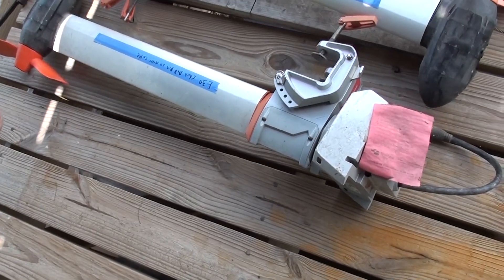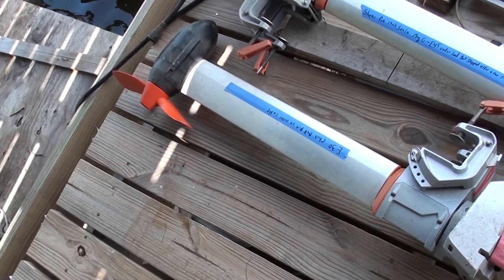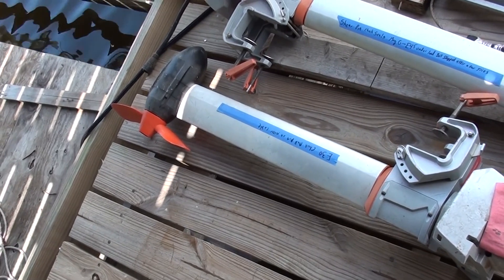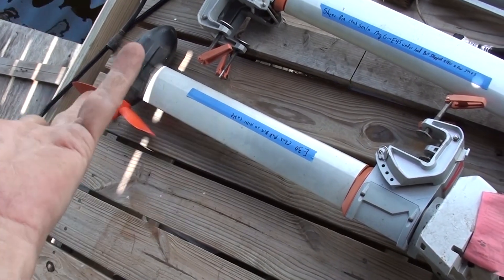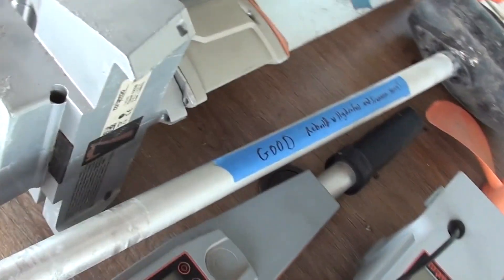I'll take it apart and try connecting directly to the board at the motor to see if I can get the motor running. If I open it up and it's full of corrosion, that's that — but otherwise I'll try connecting a different plug to the motor, and if it turns I'll reassemble the whole leg.